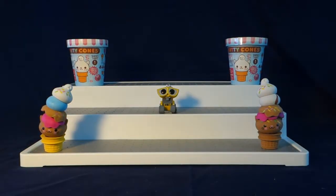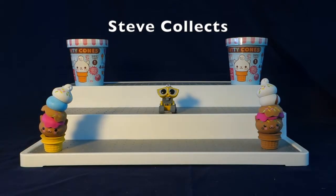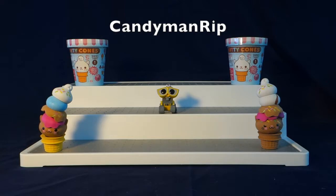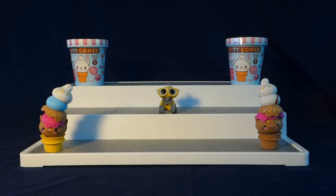Before we move on to our last two Kitty Cones for today's video, I have a few shout outs to give. The first shout out goes to Steve Collects — thank you so much for watching my videos and for supporting my channel. If everybody could please go check out his channel in the description below. And then the next shout out goes to CandymanRip — thank you so much for watching my videos and for commenting. I will leave the link to his channel in the description below as well.